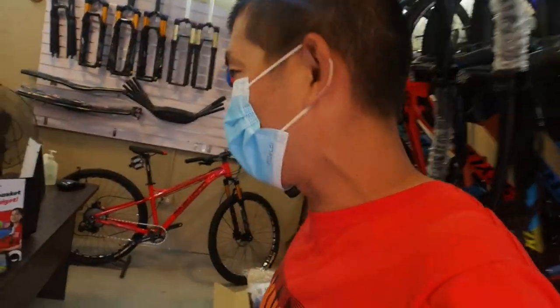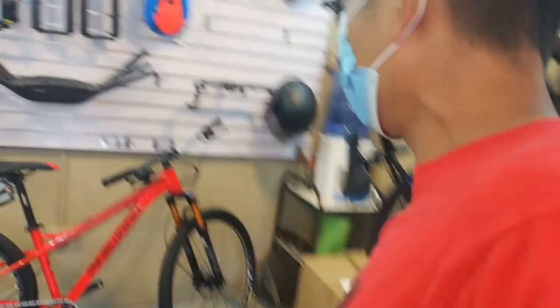Magpa-bike check tayo - isa sa inaabangang kong bike, ang Pinewood. Yung puli-pula na, ang ganda guys. May available din dito na grey na ganitong bike - Pinewood Patrol na 29er. Ganda nito guys! So wala na tayo intro, diretso kaagad tayo sa bike check neto.